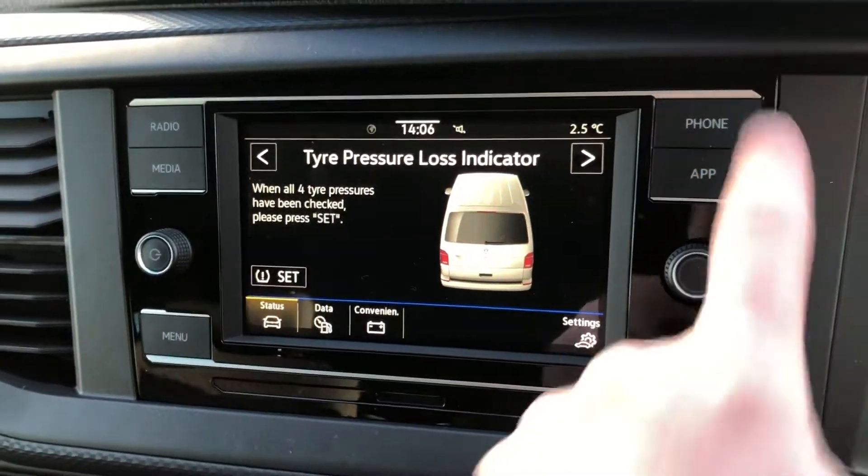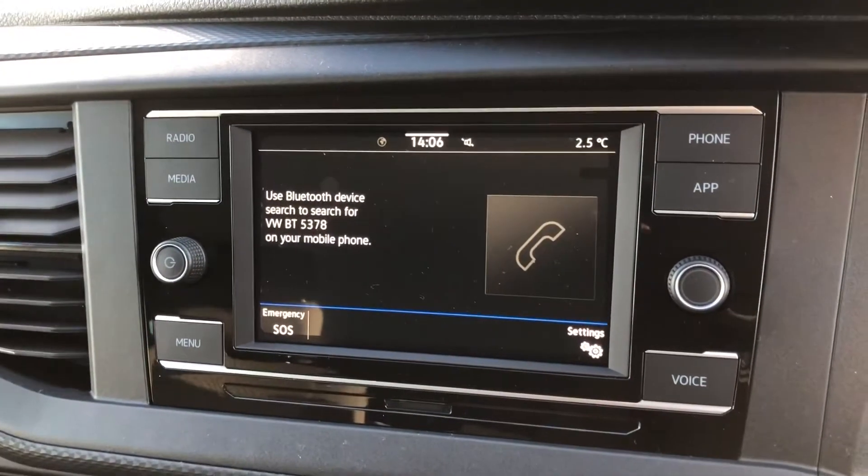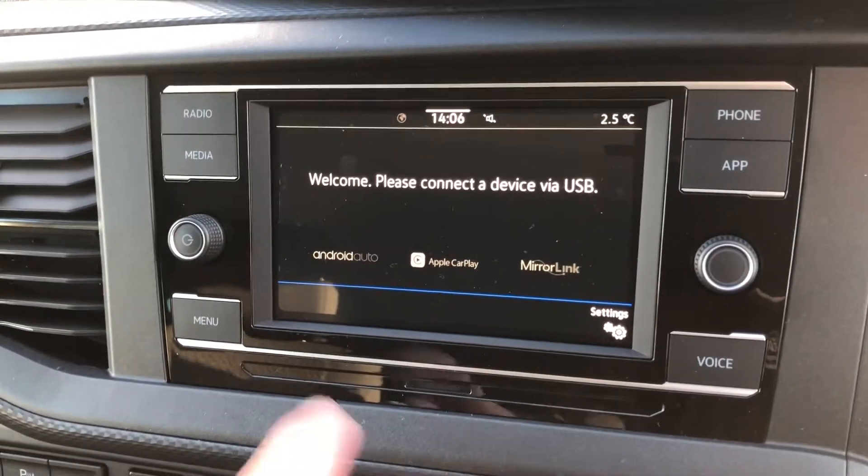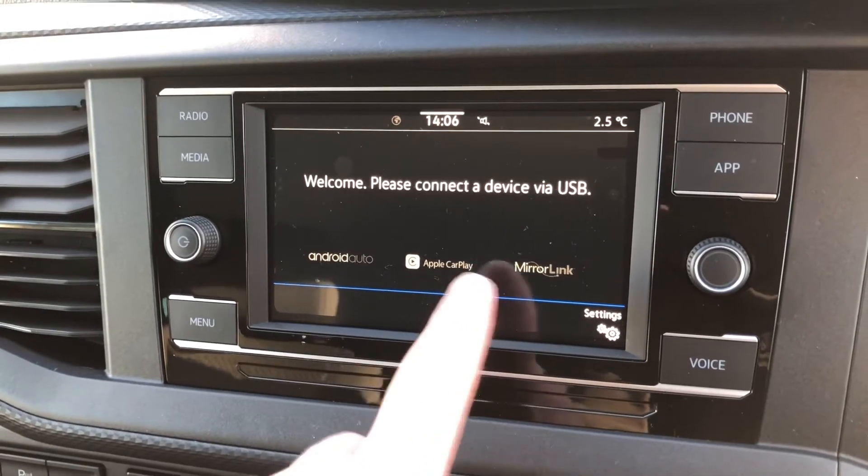You've got vehicle information. You've got your phone connectivity here so you can connect via Bluetooth. You've got App Connect for connecting via USB, so that will include Android Auto, Apple CarPlay, and MirrorLink.